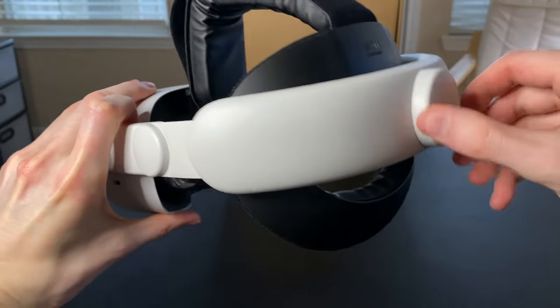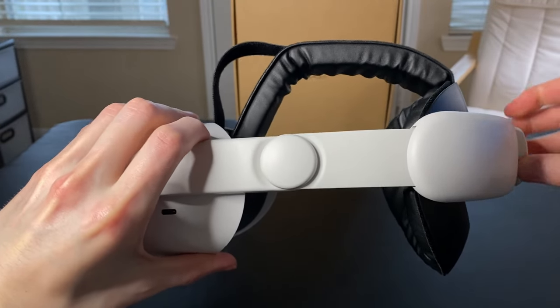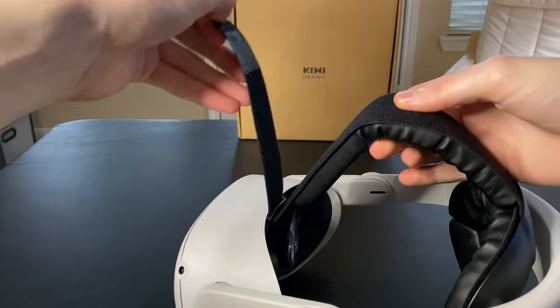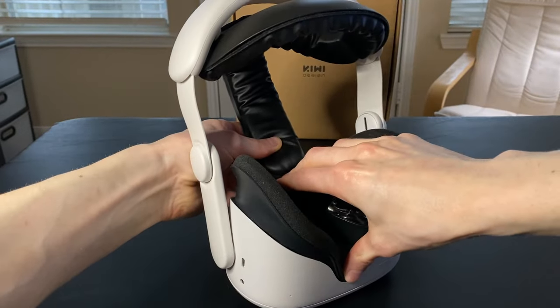You can use the wheel in the back to adjust the distance between the headset. You can also peel off the strap and pull it to adjust it. Then put the face cushion back onto the headset.